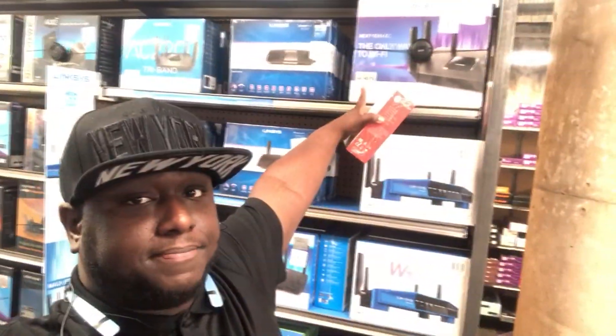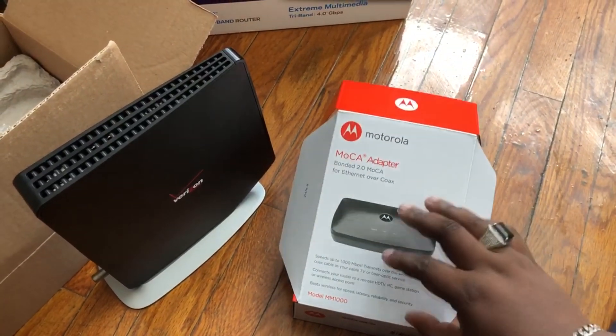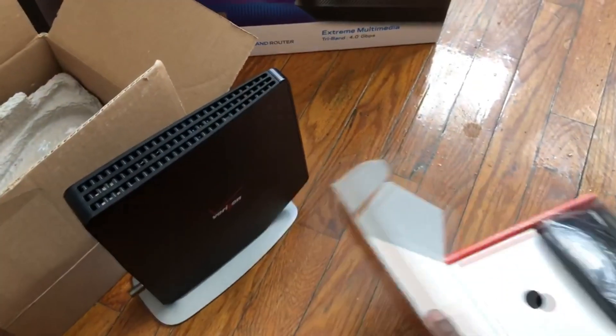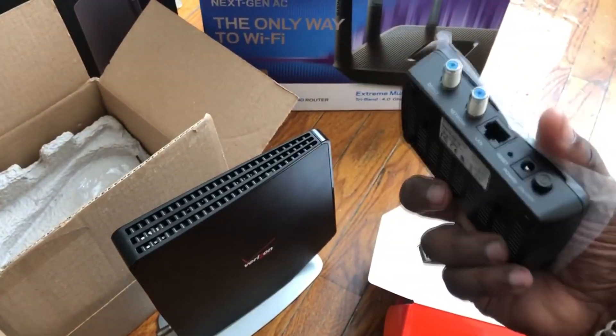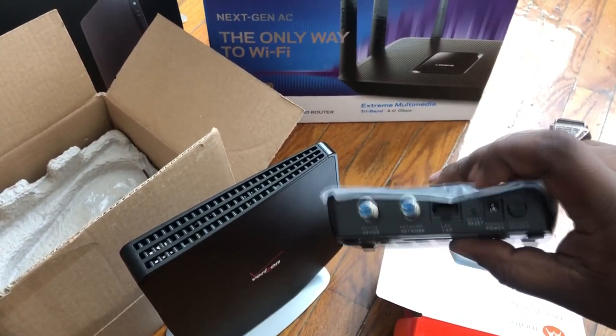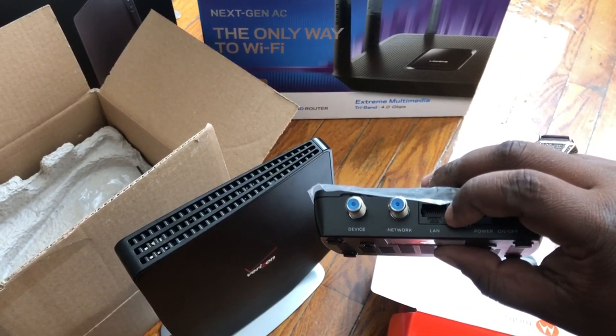Now I have my router already. I need to go buy the MoCA adapter. I'm going to go home, connect it, and show you guys how it's done. So I have the MoCA adapter here. This is where you would connect your Ethernet port to one of the LAN ports in your router.